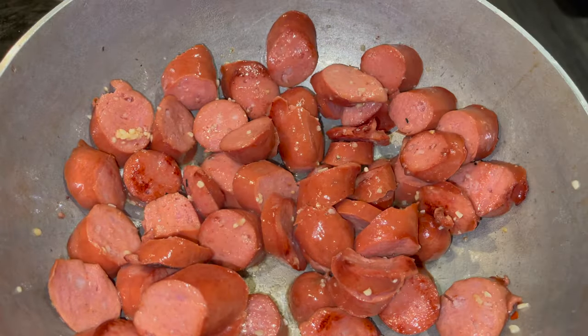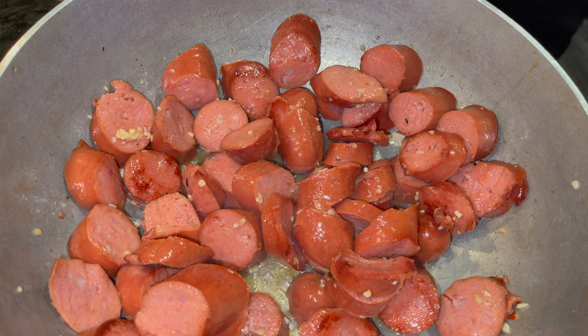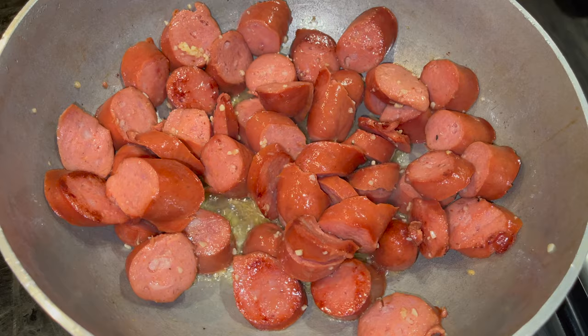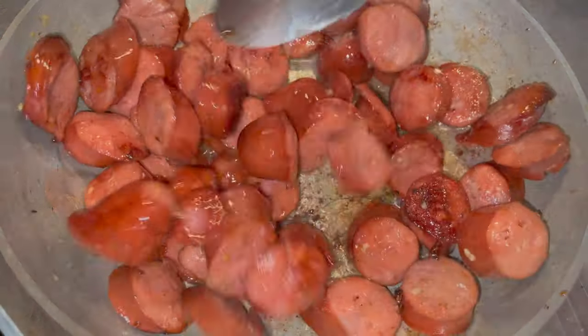Get that all nice and brown. Now go ahead and set that oven to start preheating at 350 degrees. Get that ready and get that sausage all browned.